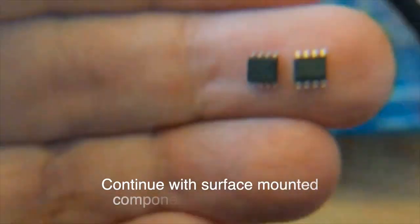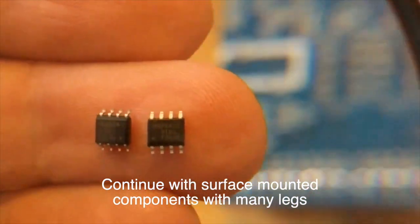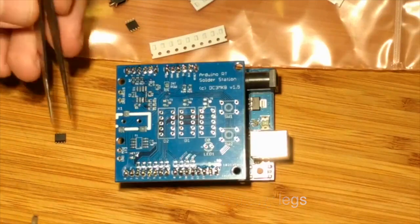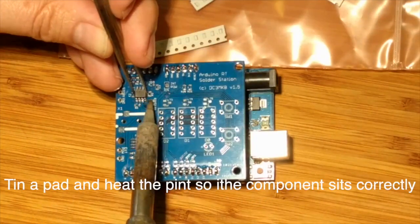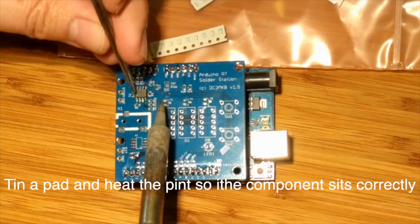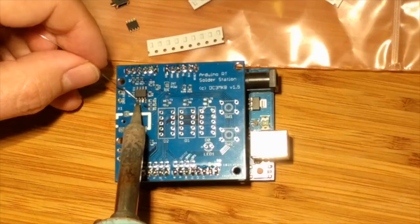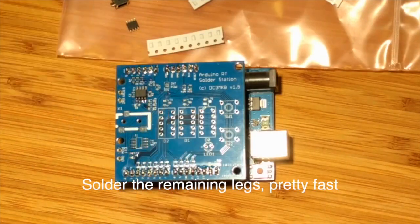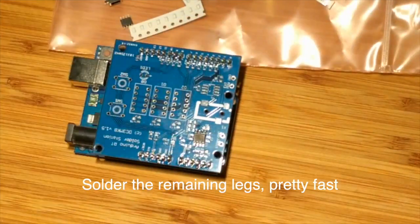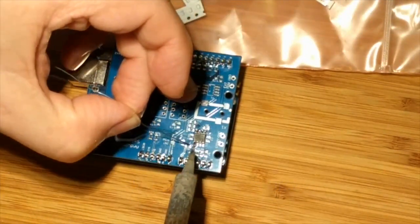Time to continue with the surface mount components. We start with the parts with many legs. Tin a pad and heat the pin so the components fit and solder properly. Solder the remaining legs pretty fast to avoid overheating. This was quite fiddly with the big iron.